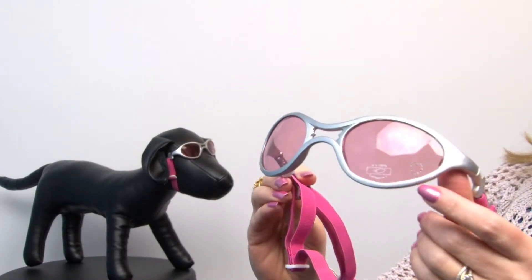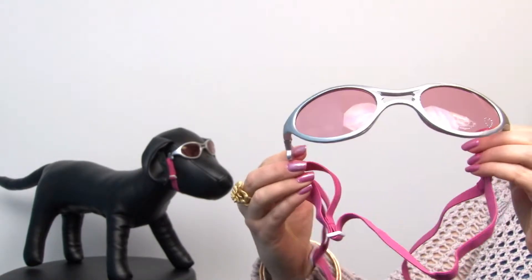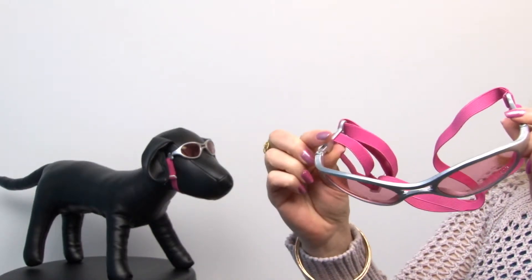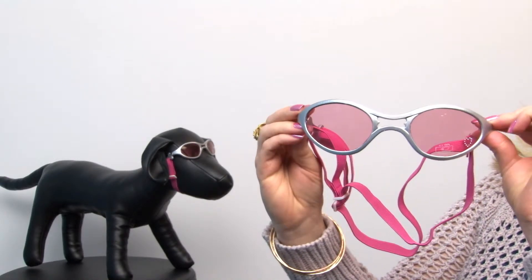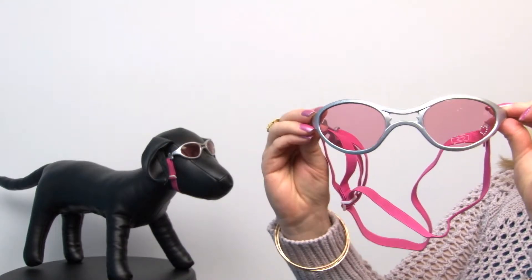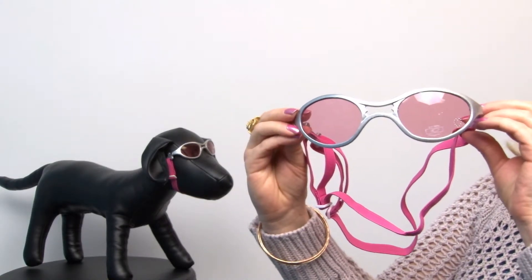It also features a cute little rhinestone heart in the corner, so it's a nice little style detail that I love. These are rubber and flexible, so they're going to be very comfortable for your pet and they're perfect for dogs with a wider nose bridge because they're a style that's a little bit more roomy. They go on with a head strap and a chin strap, which is very nice and very secure.